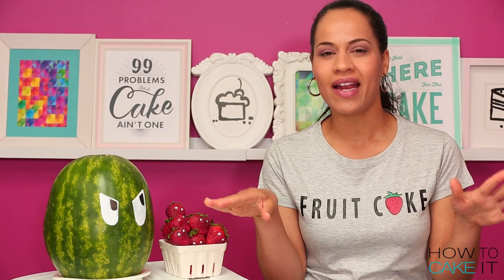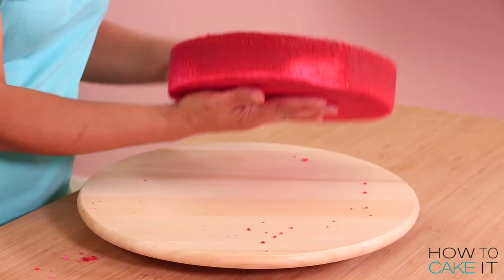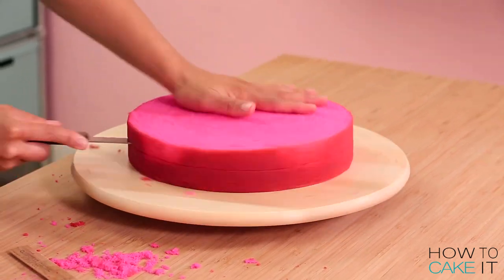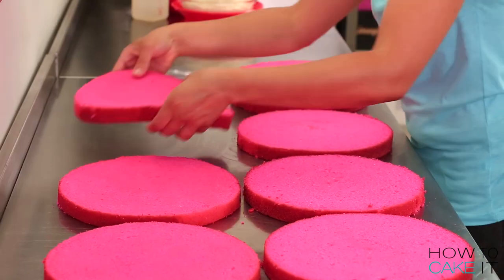I know strawberries are red inside but I wanted it to pop. I leveled them and cut the caramelization off the bottom. I also cut each one of my four cakes into two layers so now I have eight layers of pink cake.